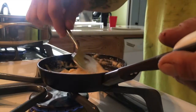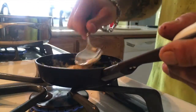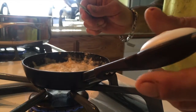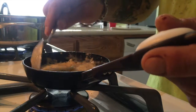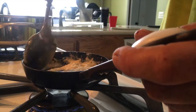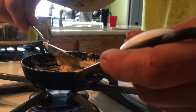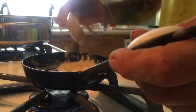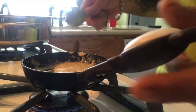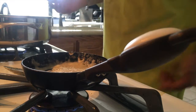It's all about the experimentation, gentlemen. It says the longer you cook the roux, the more nutty it gets, but the thickening properties go away the longer it cooks. We've pretty much got it mixed together where we need it.